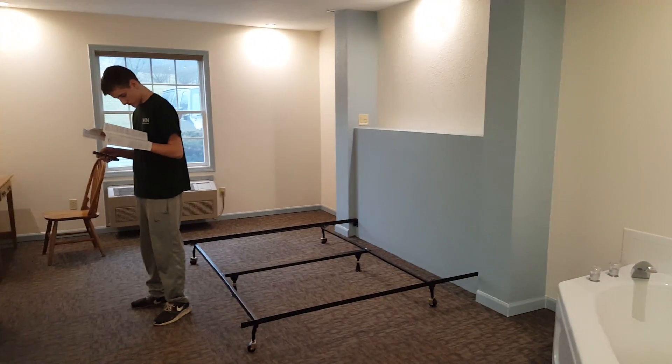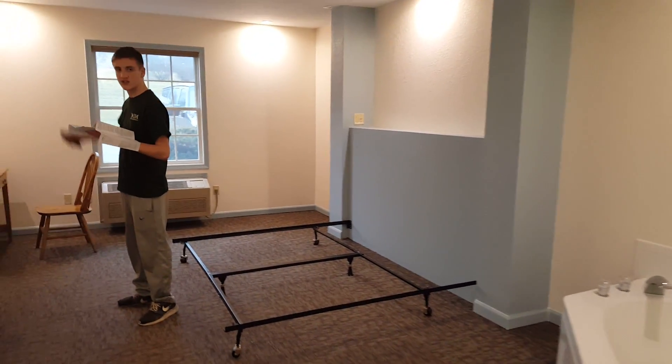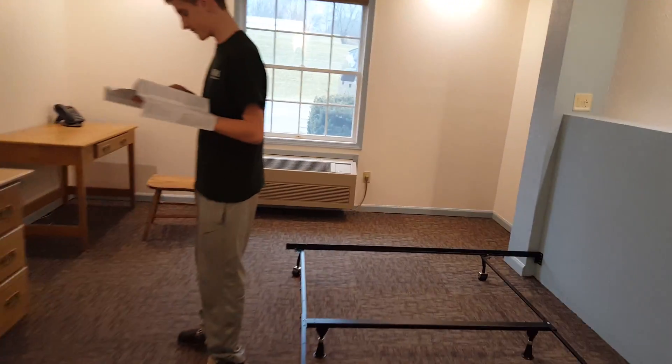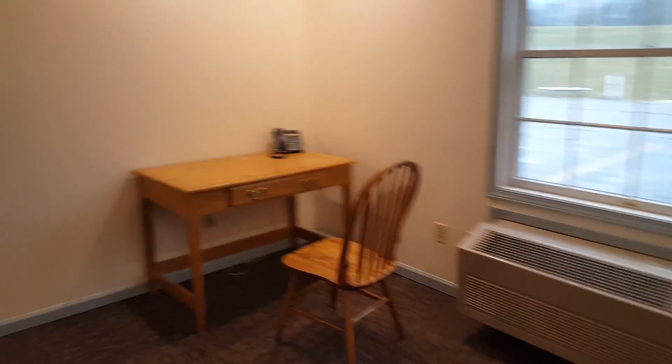I mean, that furniture will look okay, don't you think? Yeah, yeah. Now you know that we've got to hide all the cables, right? Okay.